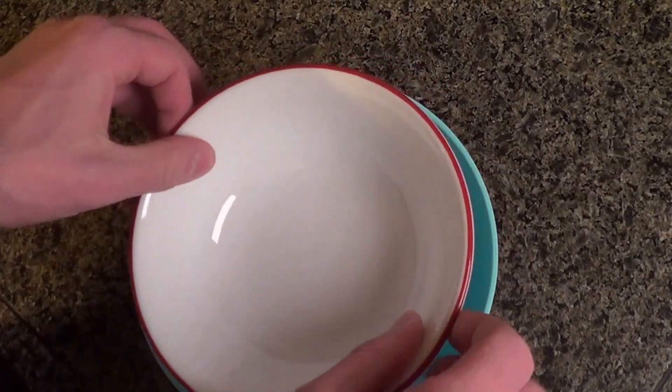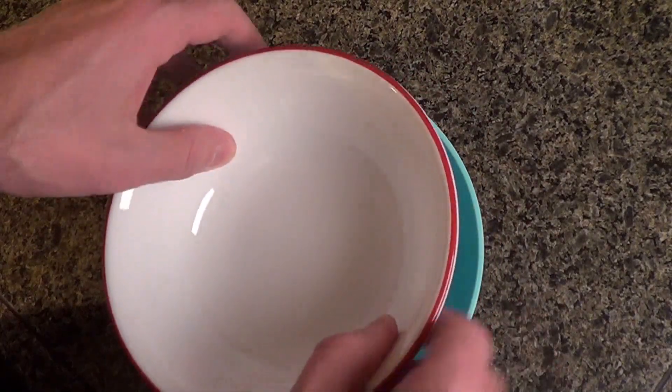I'm going to show you how to make shaved ice Minnesotan style. For the bowls of ice, get two bowls of differing sizes.